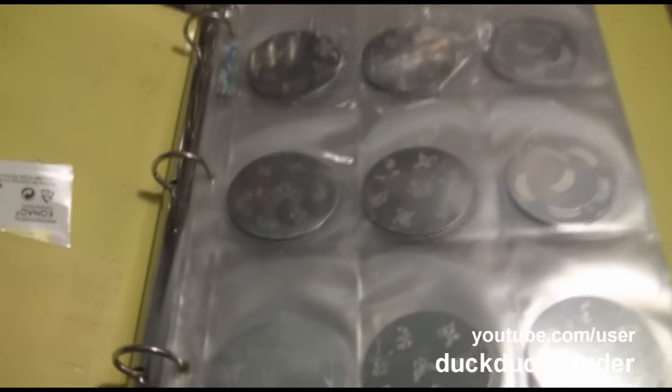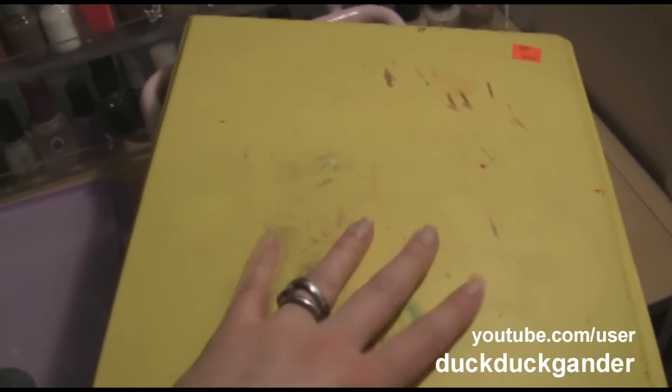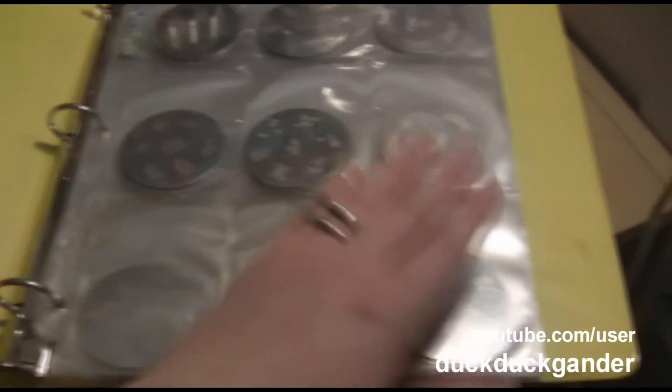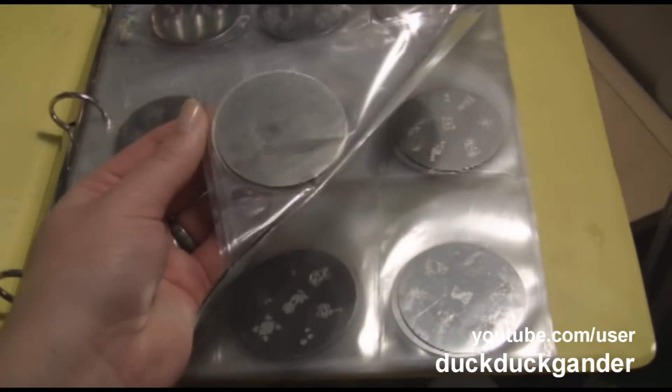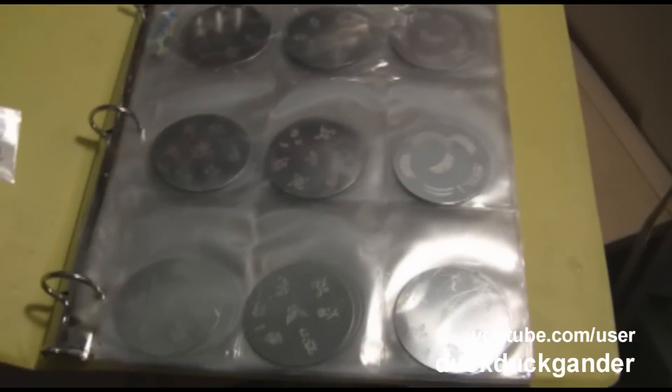I wanted to show you how I store my Conads. I have them in a really crappy old binder. This is my surface where I do my Conading. I just got some card sheets from Target — I think it was like ten bucks for fifty or something — but I've only used that much, so I'm not sure what I'm going to do with the rest.